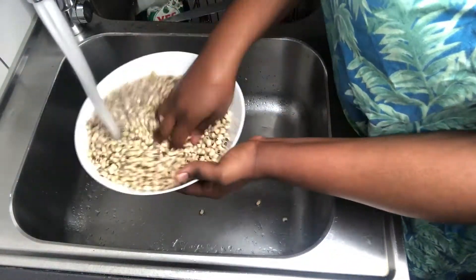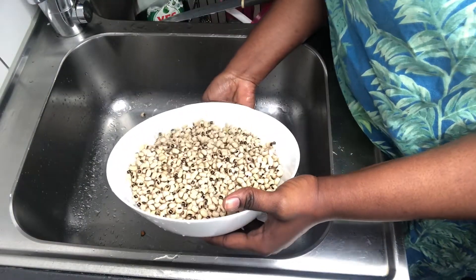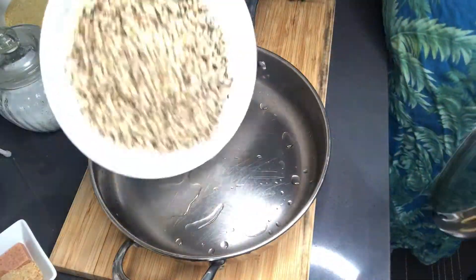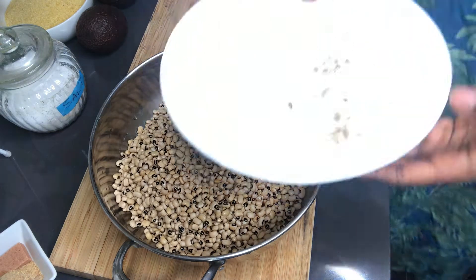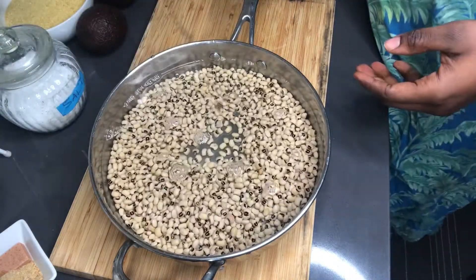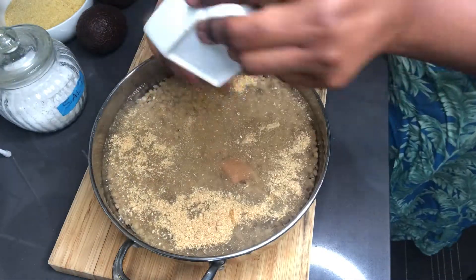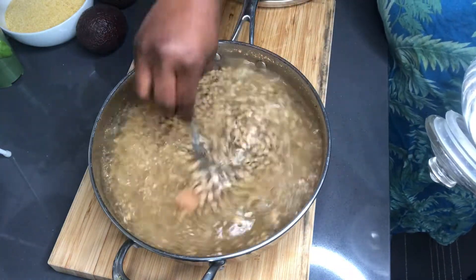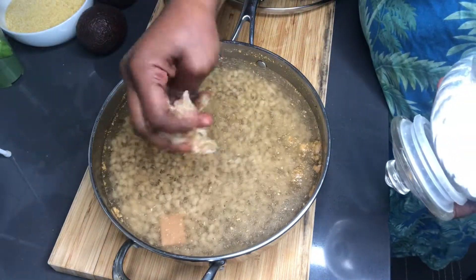I start off by washing my beans thoroughly. You'll see there are dead beans in there — once you put them in the water they will start to float up, and then you go ahead and pick the bad ones out from the good ones. Once you're done, you put it in your pan and add lots of water. Then I go ahead to add my shrimp powder, Maggi cubes, and salt.